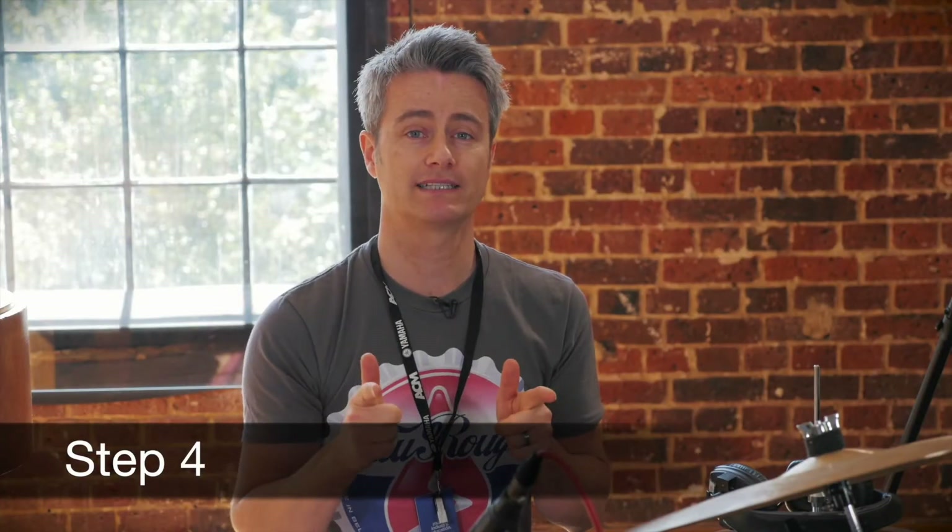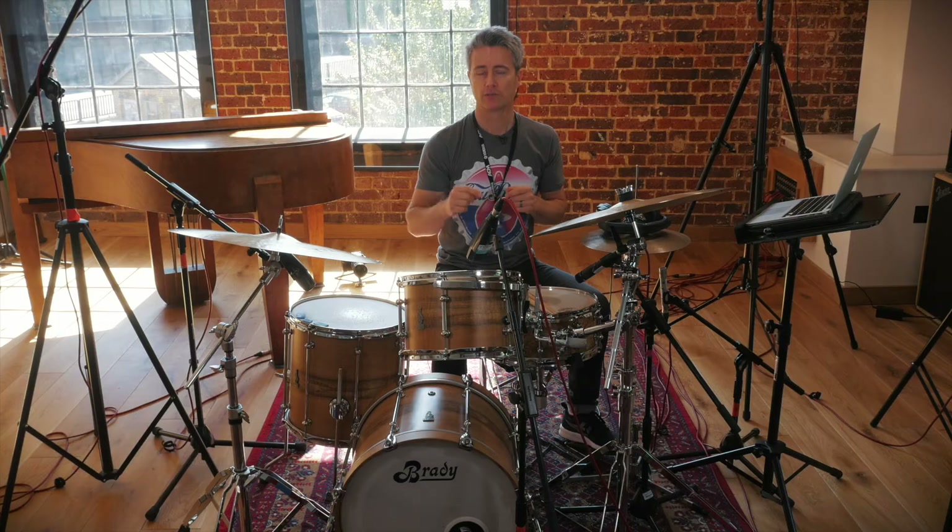The final step, step four: we're adding the accents. We're at 70 beats per minute and all the accents are on the ands — 1e and a, 2e and a, 3e and a, 4e and a.